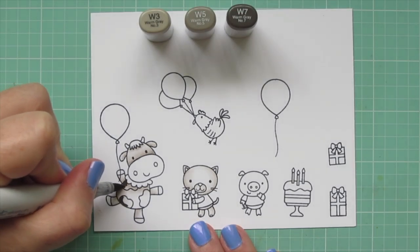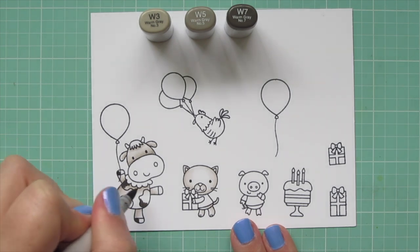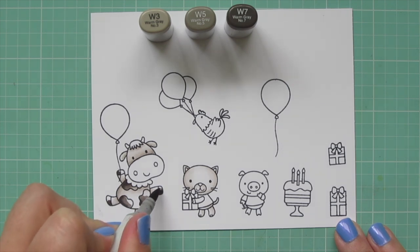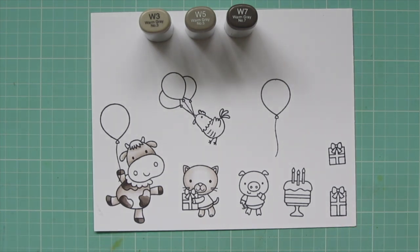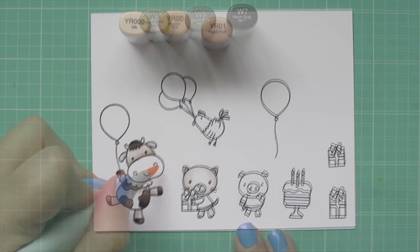Then I'm going to do the spots on my cow, using W3, W5, and W7. If you wanted these to be a little darker, you could leave off the W3 and add in the W9, but I was going for a more subdued color palette today, so I went with the lighter tones. I laid in the shadows with the W7 for the spots, hooves, and hair. I used just the W5 and W7 on the hooves and hair, but added in the W3 for the spots since they were larger and needed more variety for dynamics.